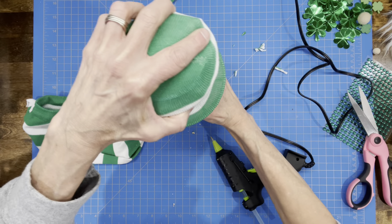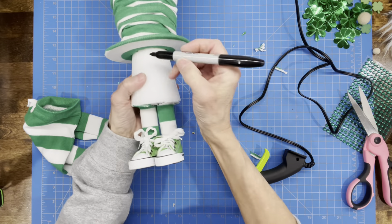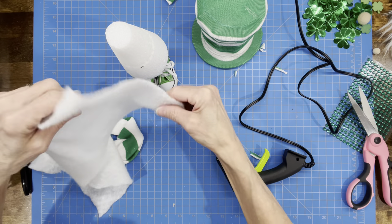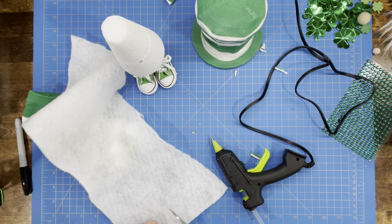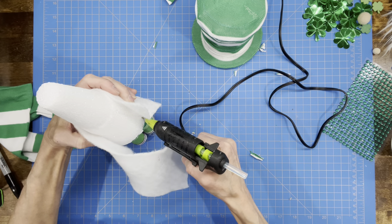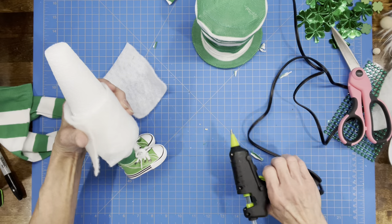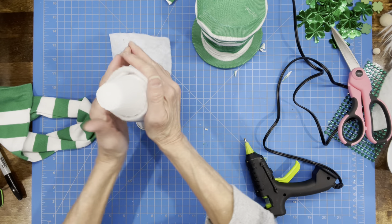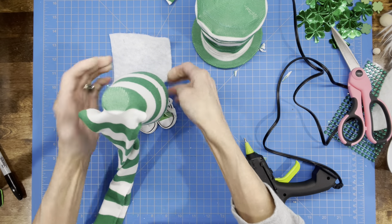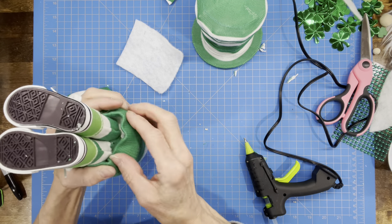Now put the hat on and mark where the body starts so we can add batting around him to make him a little fuller. Draw a line where the hat stops and we're going to attach batting below that line. Figure out exactly how much batting you need, glue it on, do only one wrap around, glue one side down, wrap the other side around and glue it down as well, then trim it out. We don't want him to look like he has a dress on — we want him to look like he just has a body.